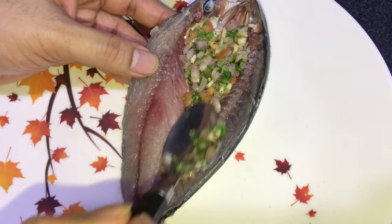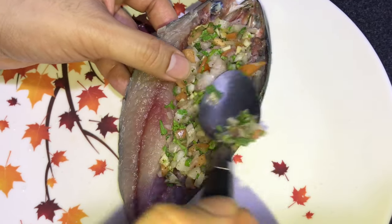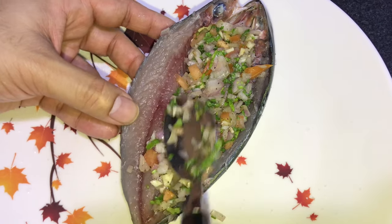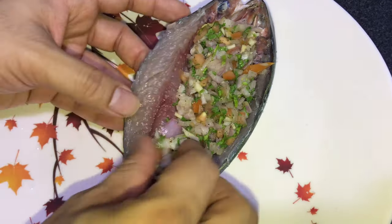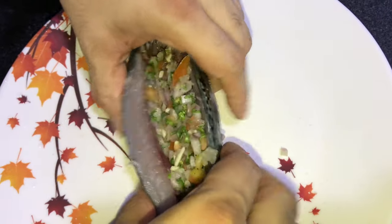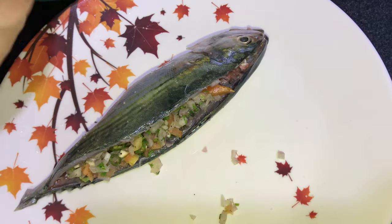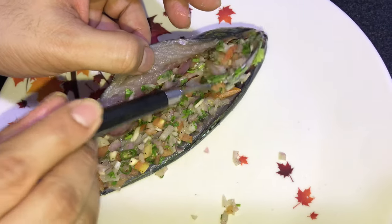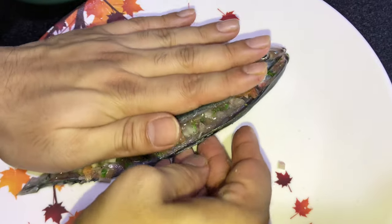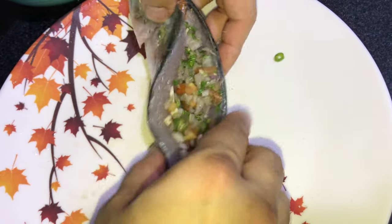Start placing your salad on the one side where there is bone — start placing it like this with a spoon. Make sure you are generous with the stuffing, then press it a little bit inside. Make sure you cover it nicely and give it a press like this. If you need more, you can use more stuffing as well.